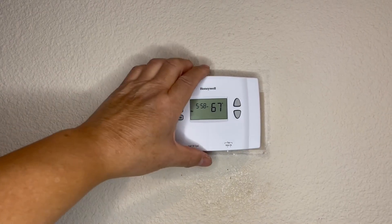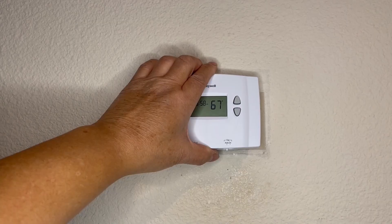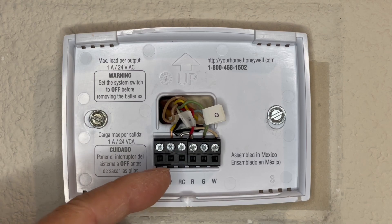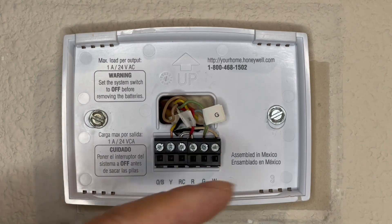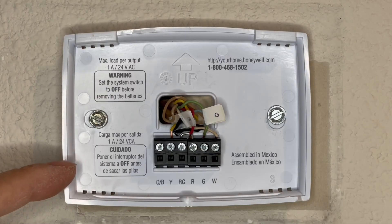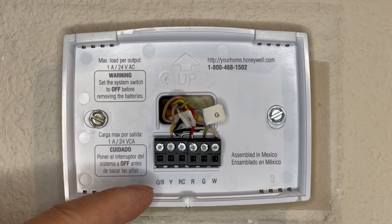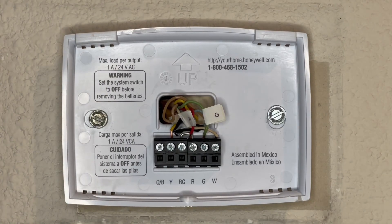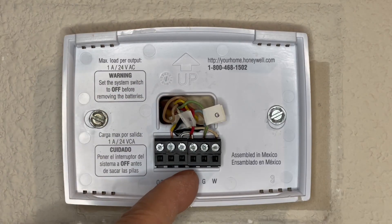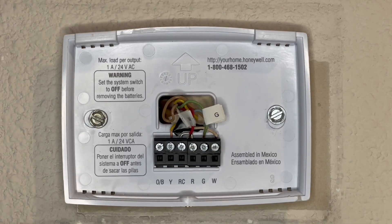Most of them you just lift the bottom and pull up a little bit and it comes off. I'm going to go ahead and remove these wires. Before you do this, of course you want to turn off the circuit breaker and make sure there's no power to it. This is fed by a 110 or 120 volt system, with the wire coming down from the furnace area down to the red terminal.